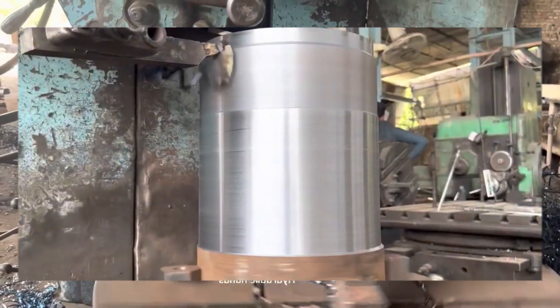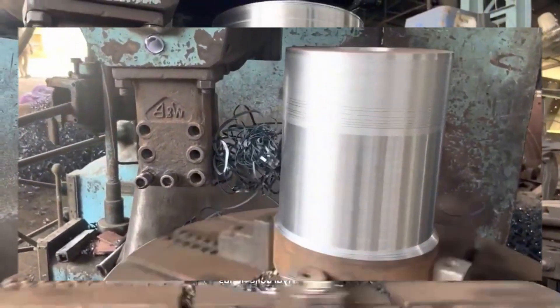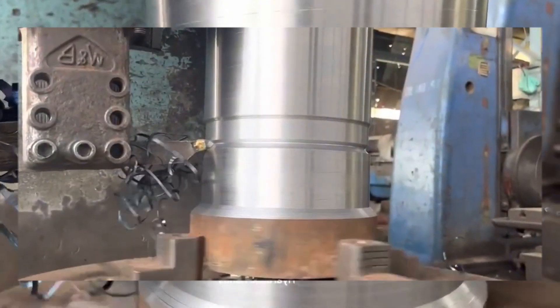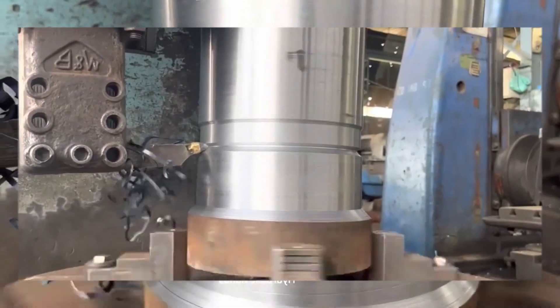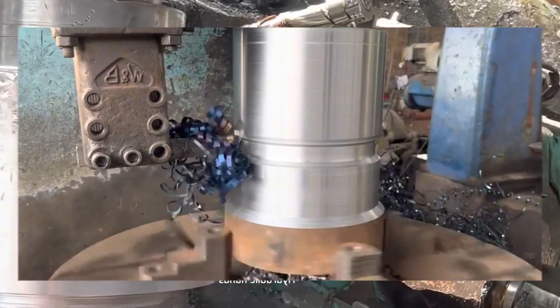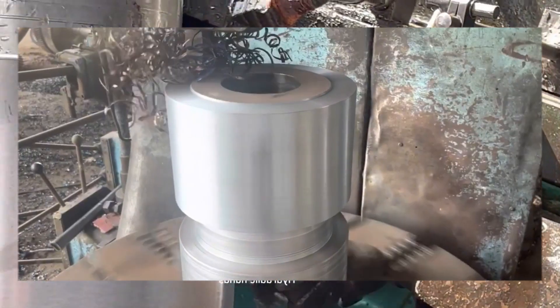Set the appropriate cutting speeds, feeds, and depth of cut based on the gear design specifications. Begin the gear turning process by carefully following the design specifications. Engage the cutting tool with the gear blank, ensuring the tool is properly aligned to achieve the desired helix angle.